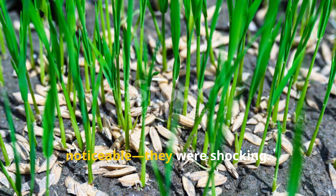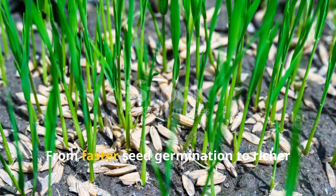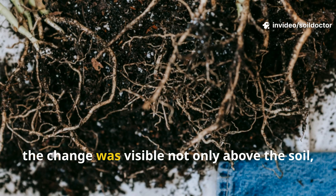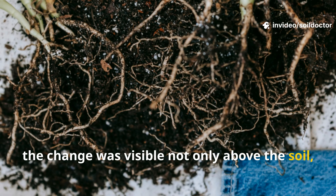The results weren't just noticeable — they were shocking. From faster seed germination to richer green leaves and explosive microbial growth, the change was visible not only above the soil, but within it.